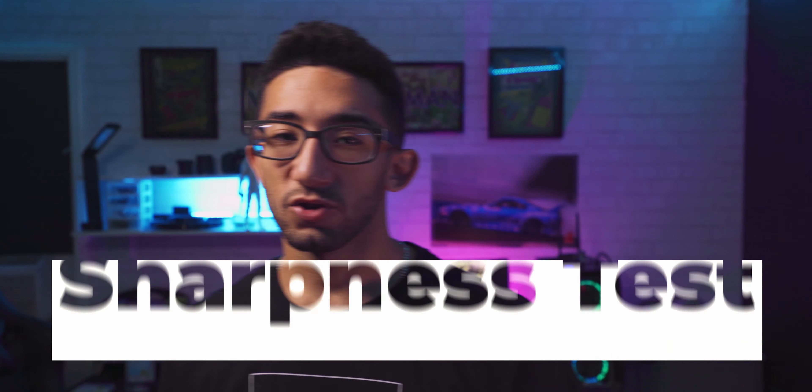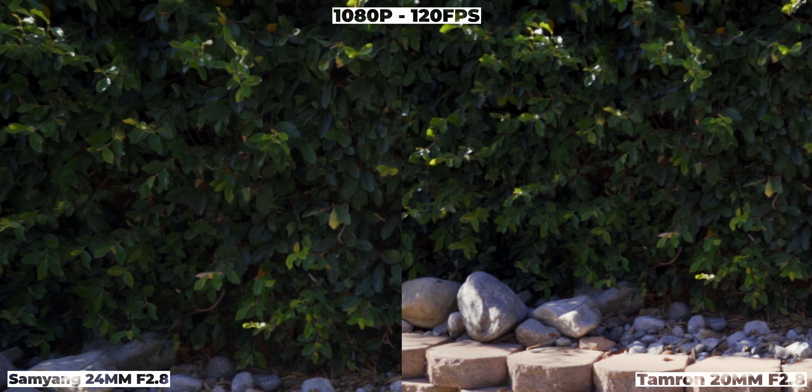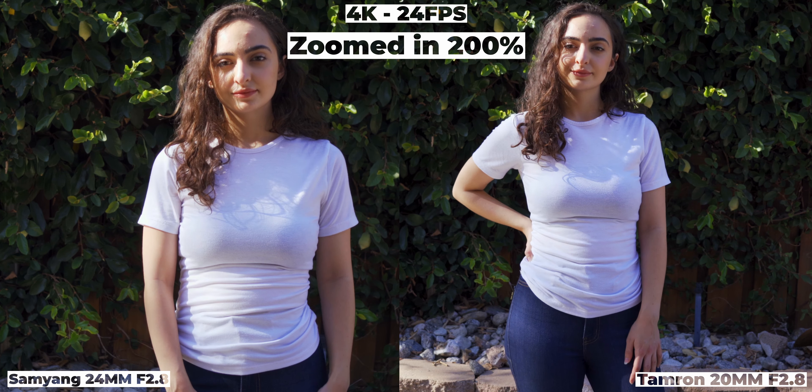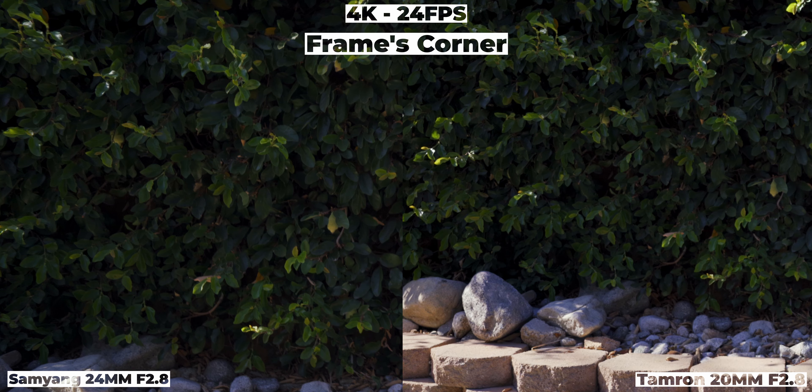Looking at the footage to see which lens looks sharper: at 120fps 1080p, the Samyang looks way sharper than the Tamron at f2.8. The fact that the Tamron is a little wider may play a factor, since it's harder to maintain sharpness at wider focal lengths. Moving to 4K, there's barely any difference — the Samyang is maybe a tiny bit sharper, but when shooting 4K they're basically the same.